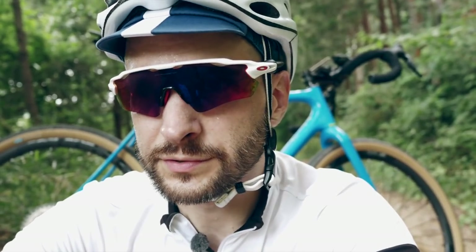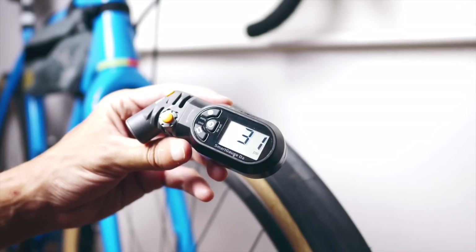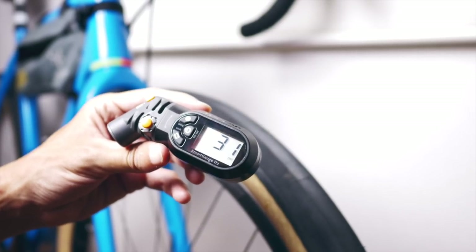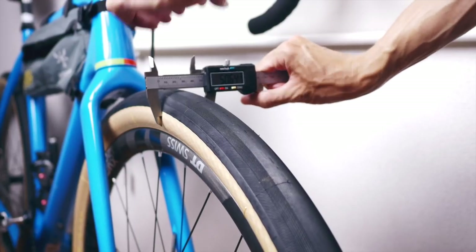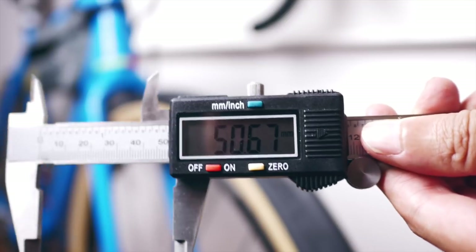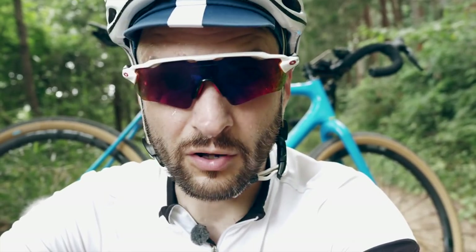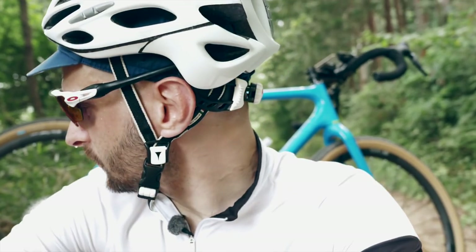I pumped the tires up to about 30 psi. On these wheels with 24mm internal width, that ballooned the tires up to over 50mm actually — they're definitely going to get a bit bigger than the advertised 48mm. But this is all good. We like the big stuff now.